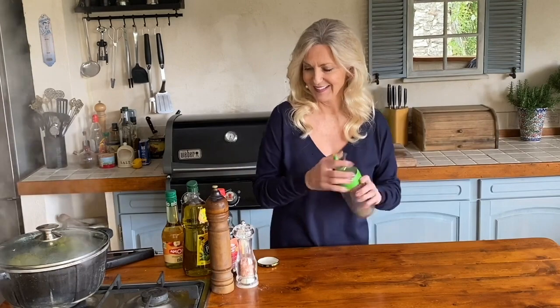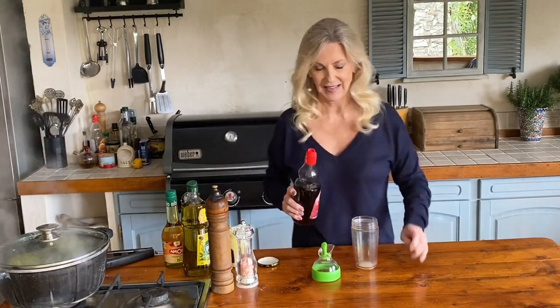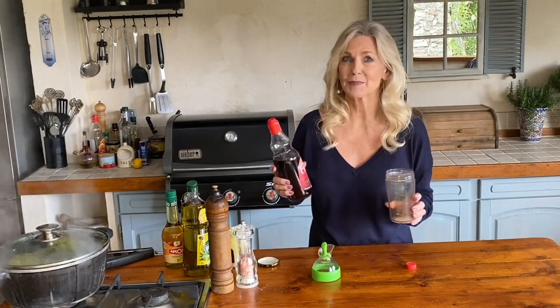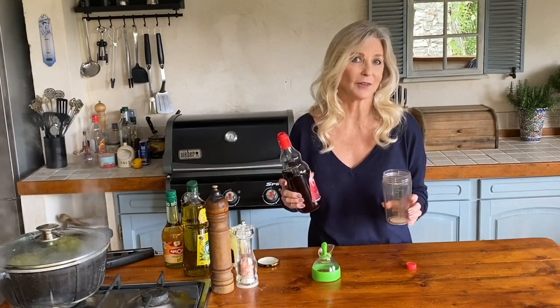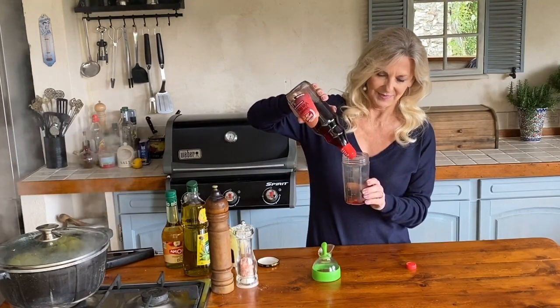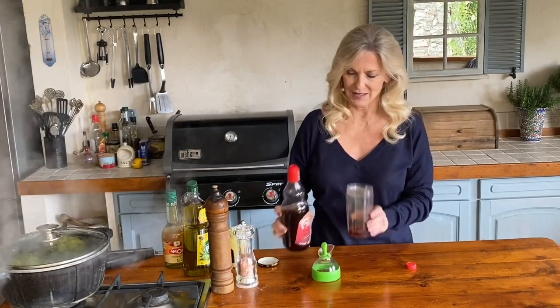And now for the vinaigrette — nothing could be simpler. It's one part vinegar to three parts olive oil, mustard, salt and pepper. I mix mine in a jar because I like lots of it. So we start with one part vinegar — any vinegar. I'm using red wine vinegar but you could use apple cider vinegar, white wine vinegar, or even lemon juice. In we go.